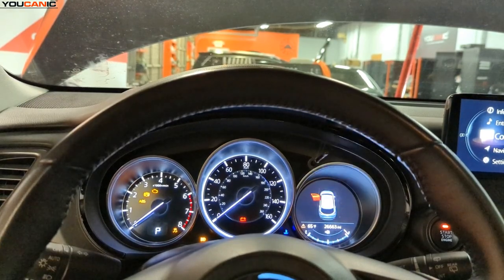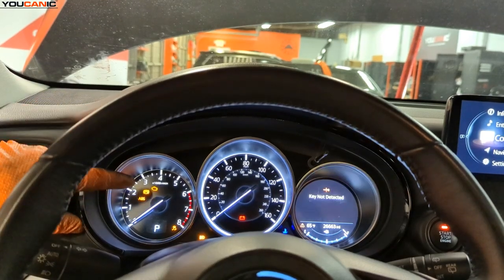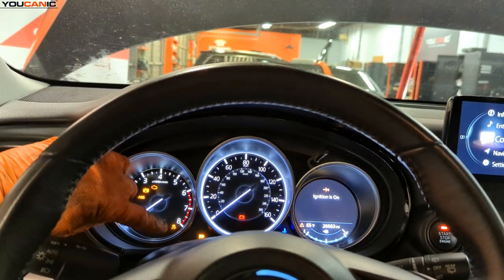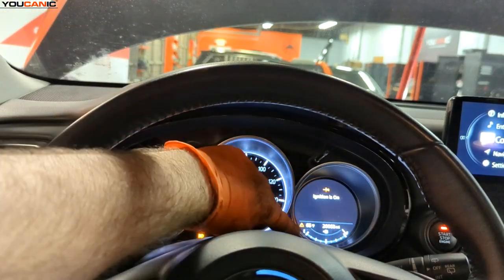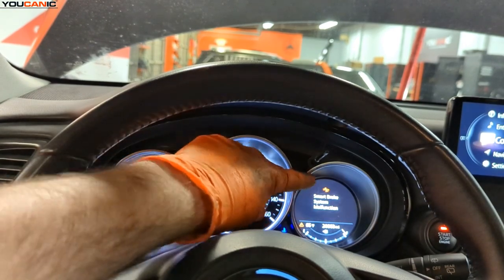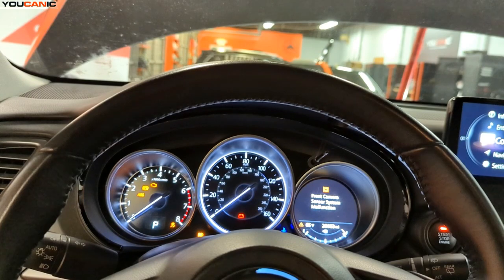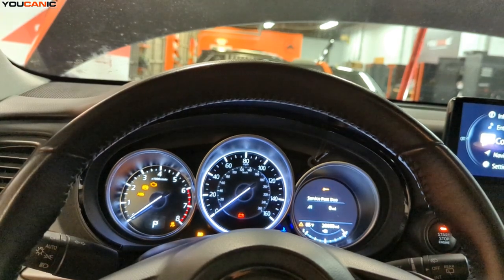We've done a full system scan to go through the diagnostics. We have a parking warning with an exclamation point, ABS, the traction control squiggly line, and a forward warning. Smart City Brake Support has a malfunction, smart brake system malfunction, front camera sensor malfunction, and front radar sensor malfunction.